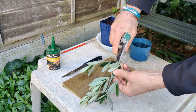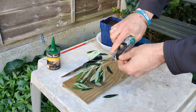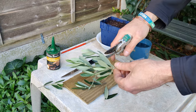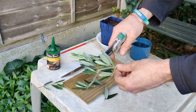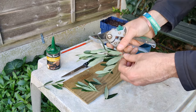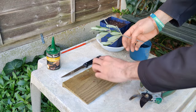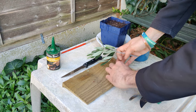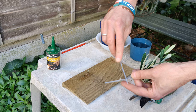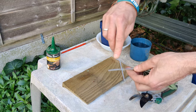First of all, I'm going to cut a section of about 15 centimeters and remove the side branches. I can shorten these a little. Then I'll take my serrated knife and just gently run it along the stem to remove some of that outer layer.